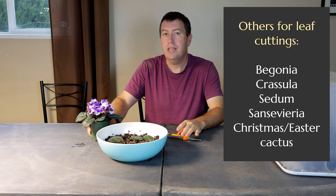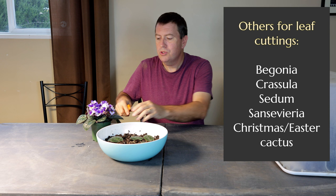Other plants that propagate from leaves include things like begonias, crassulas, sedums, Sansevieria, and as I showed on this channel, Christmas cactus or Thanksgiving cactus, which also propagates from those leaf sections.